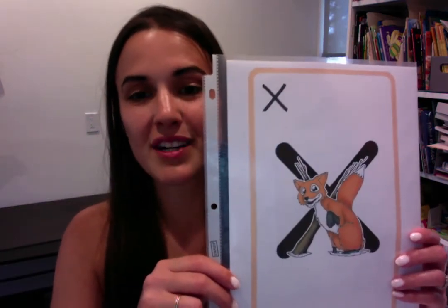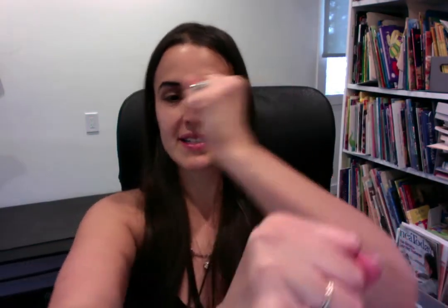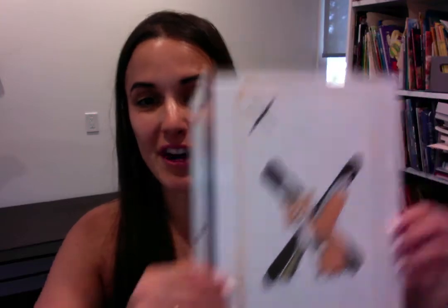Xavier Fox. You're making X. X, X, X, X. You ready? Xavier Fox. X, X, X, X. This is X.